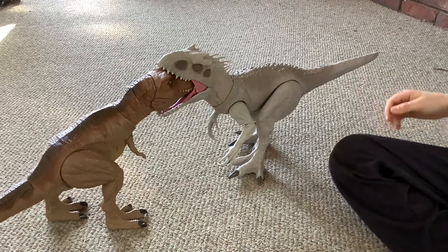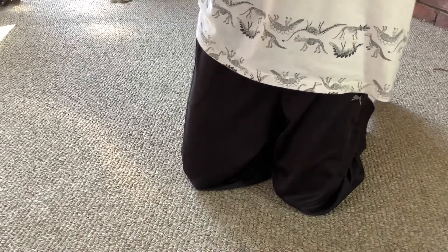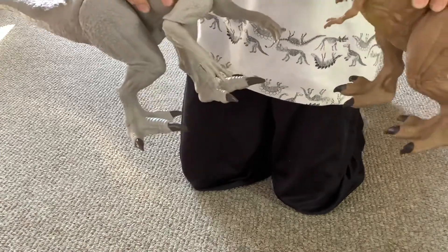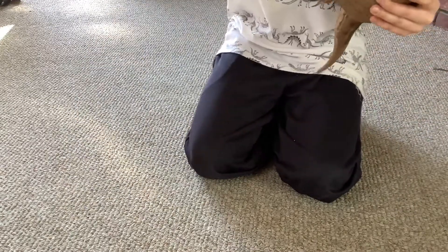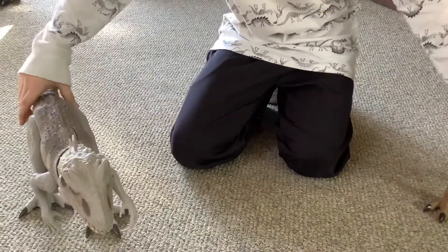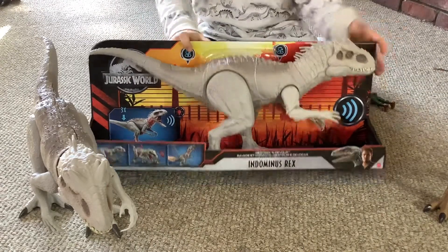This is what the Indominus Rex can do. The Indominus Rex can eat the T-Rex's face. T-Rex feet are a lot smaller. This figure is big. We bought two of them — two Indominus Rexes.